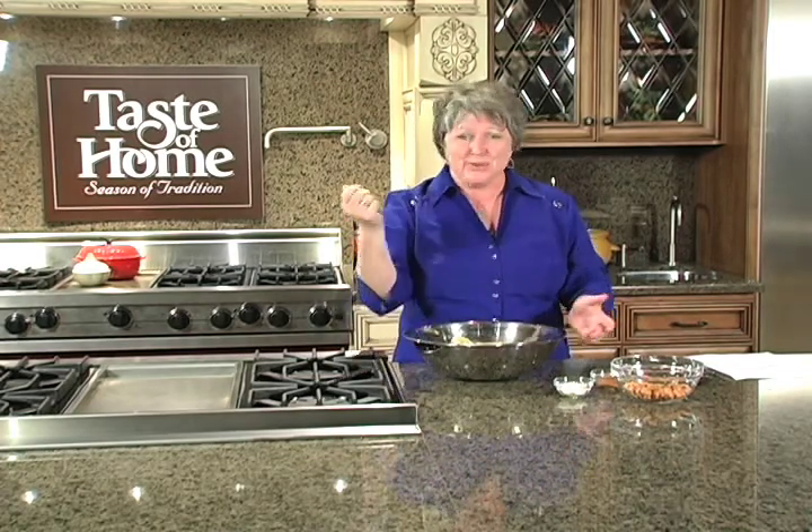Who doesn't love a caramel apple? This time we're going to make it even simpler in a Taste of Home style by turning it into a nice casserole, a bake. It's wonderful and it'll fool your friends and your kids, and there's no stick needed.